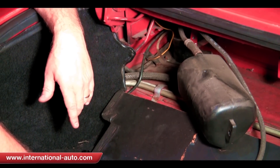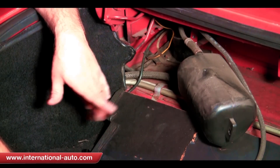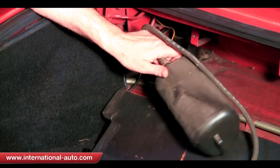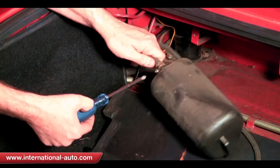We're going to put it back just like the way it was with all the same adapters, but we're going to use silicone hose rather than the cloth braided hose. To take the hoses off I'm just going to need a Phillips head screwdriver.